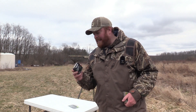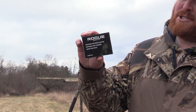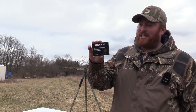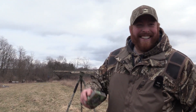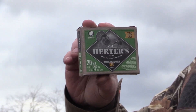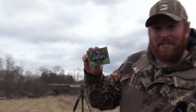Today we'll be shooting Rogue — this is a three-inch, one and five-eighths ounce of number nine shot going 1,167 feet per second. The second shell you can pick up at your local Cabela's, and that is Herters. This is a three-inch, one and a half ounce of number nine shot going 1,200 feet per second.